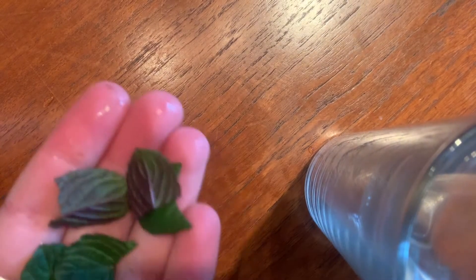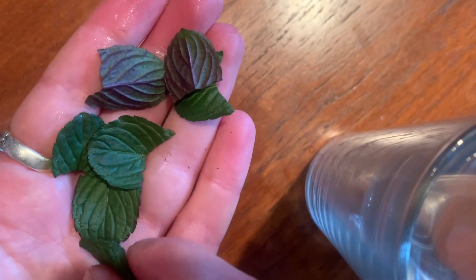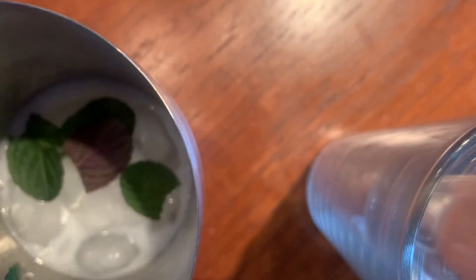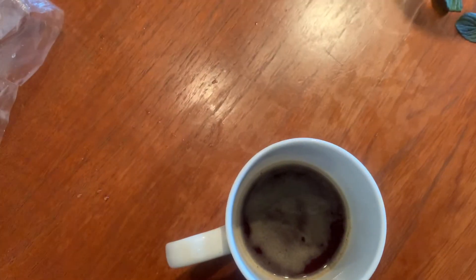Take your mint leaves and remove two, set them aside for later, and add the other six to the cocktail shaker as well. Then pour your coffee shots into the mix too.